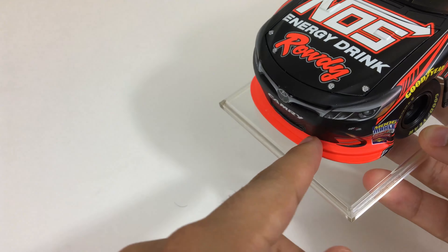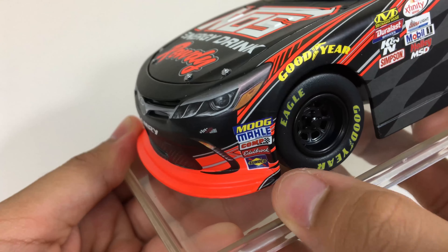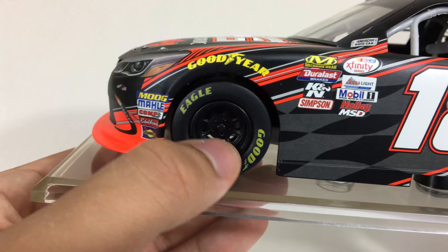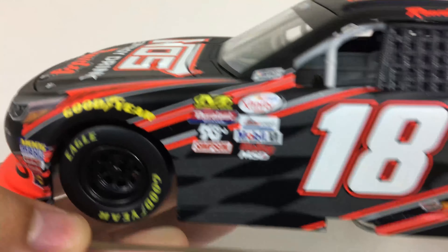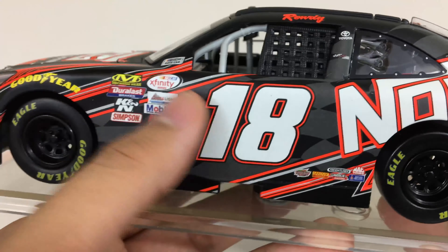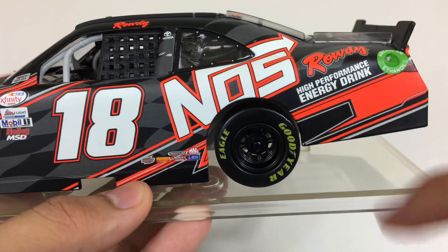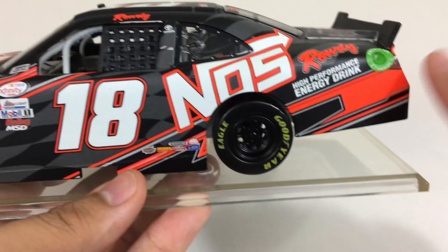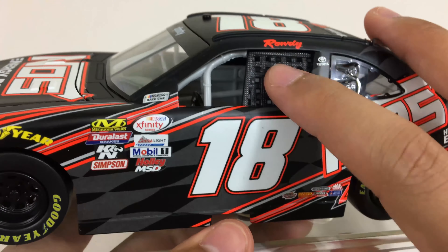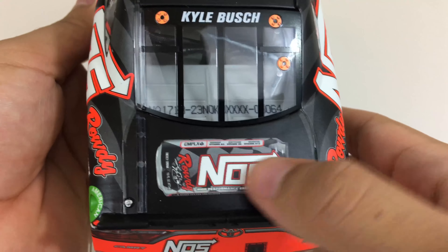It looks more red on camera but in real life it's more orange. Also, this little side note — this design here overlaps from this side and I don't know why they didn't just make that orange, but whatever. Over here we have Goodyear Eagle yellow tire lettering on all four tires. We have the can, the sponsors, Xfinity Series logo, NASCAR race car logo, number 18, and a checkered pattern — I didn't notice that until I looked closely. We have NOS Rowdy high-performance energy drink, fuel door, the same design that goes through it on the other side.